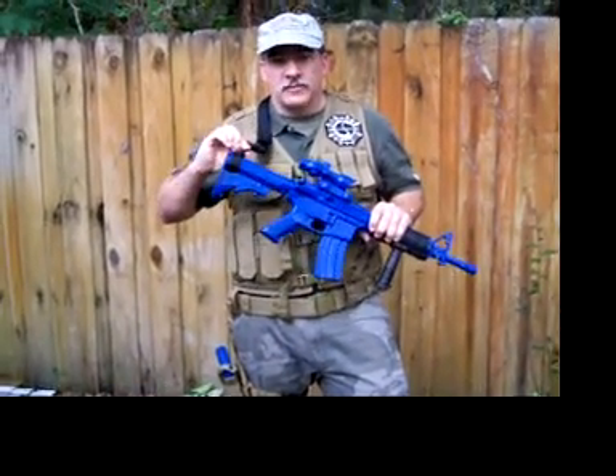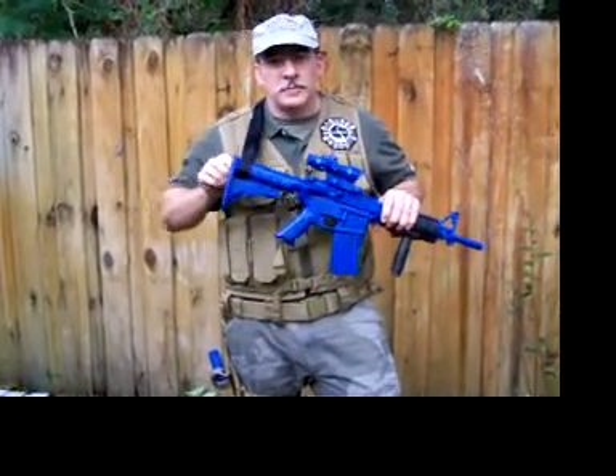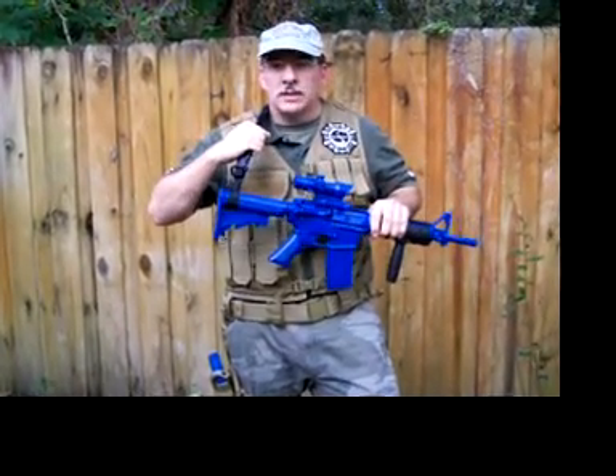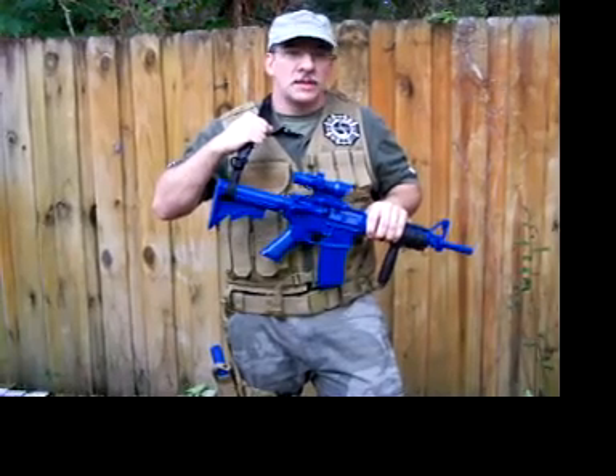This particular sling uses a soft mount which simply wraps through the slot of your telestock and makes a slip knot. It's extremely sturdy, it's quiet, it won't rust, won't fail.